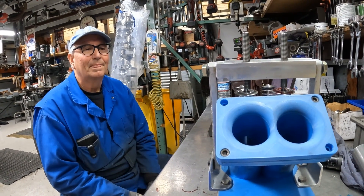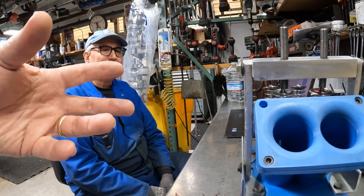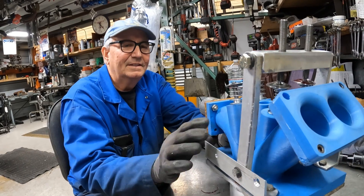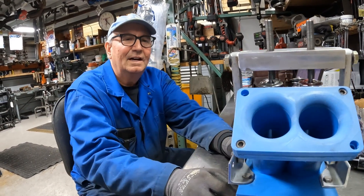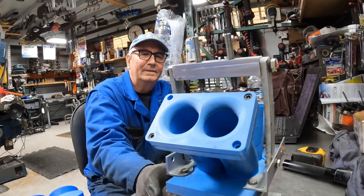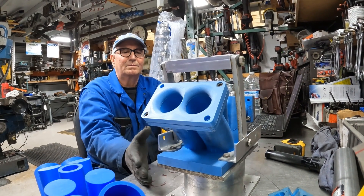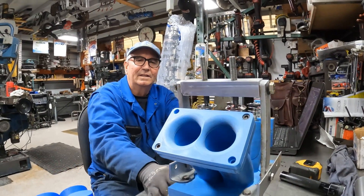So once this is optimally dialed in, what's the goal? The idea is to send this to a pattern maker and have them make individual pieces out of aluminum, and then we would weld them together to make our own head.